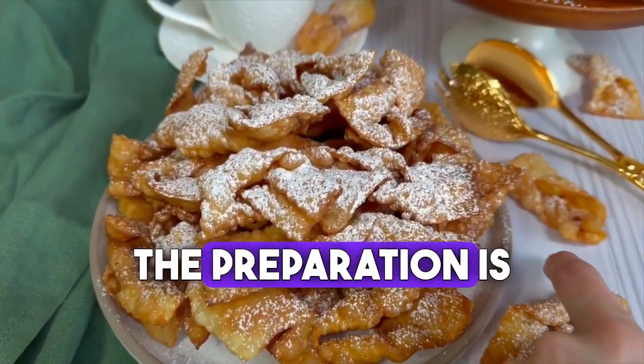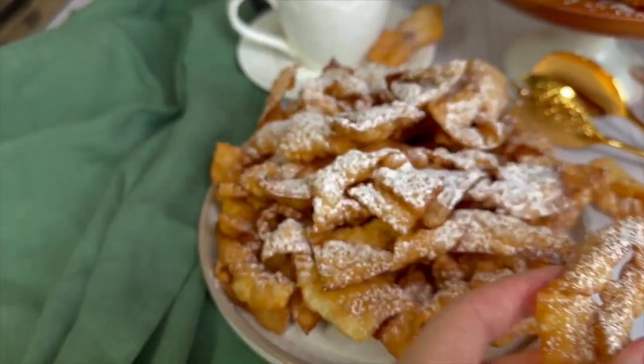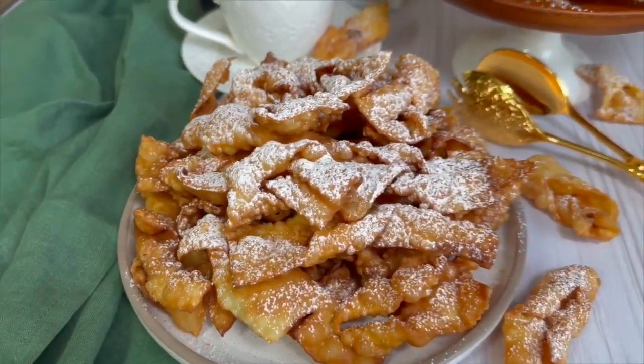Sprinkle with lots of powdered sugar and it's ready. As you can see, the preparation is really simple. I hope you have a pleasant evening and I'll talk to you soon. I hope you'll be back!